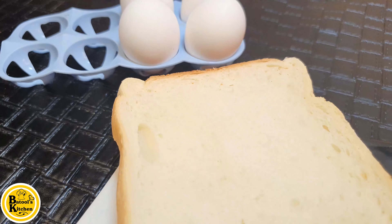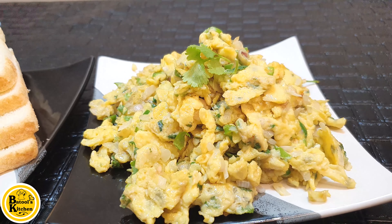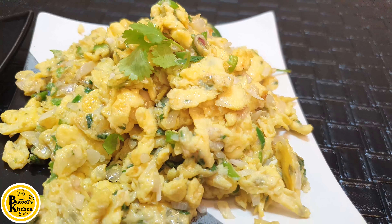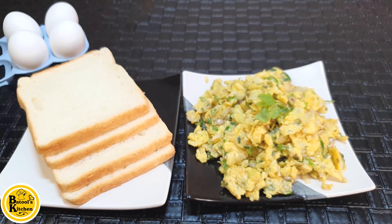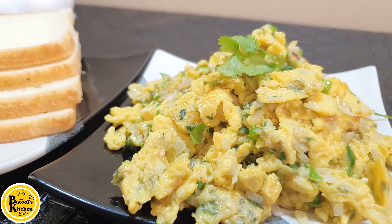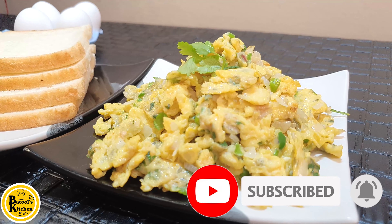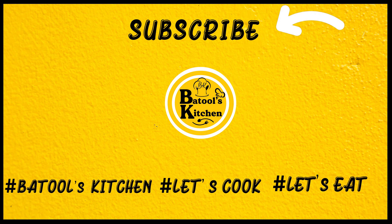It is ready to serve with bread. It is a good-looking green omelette. I hope you will enjoy today's recipe. Try it and let me know in the comments section. Enjoy this green omelette with bread. You will also enjoy it at home.